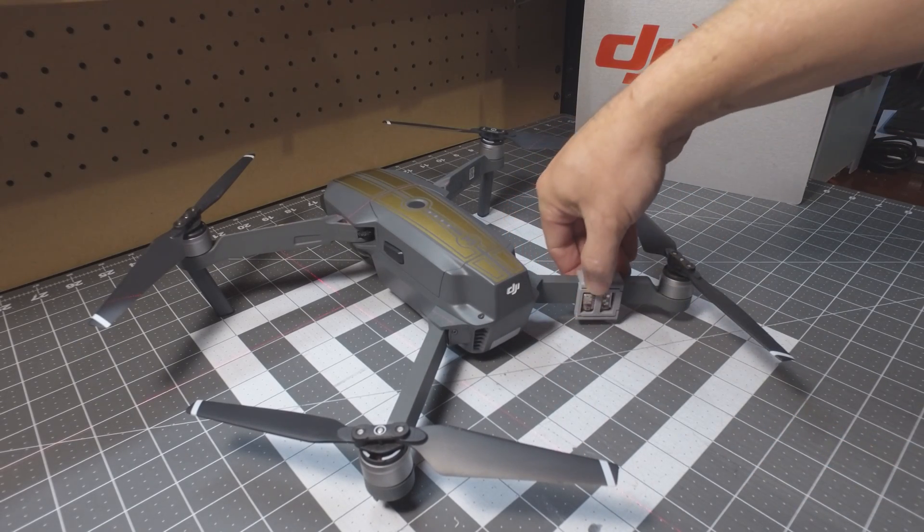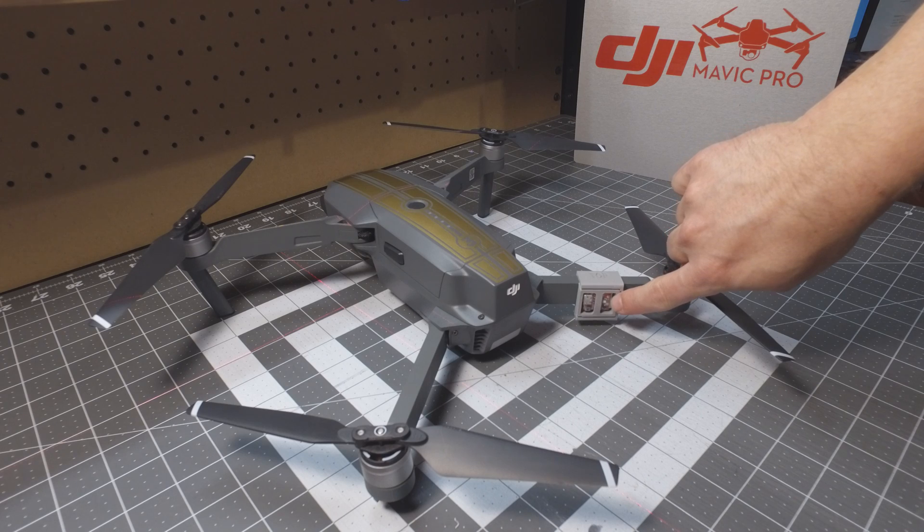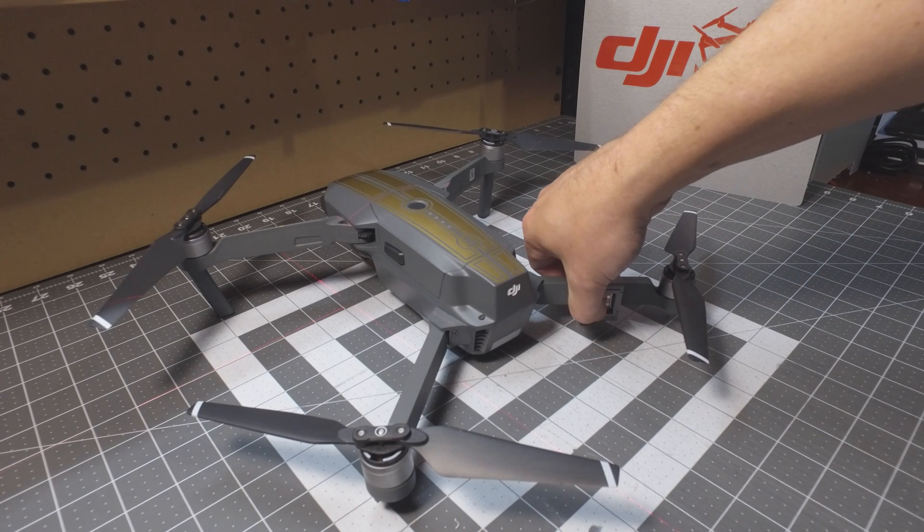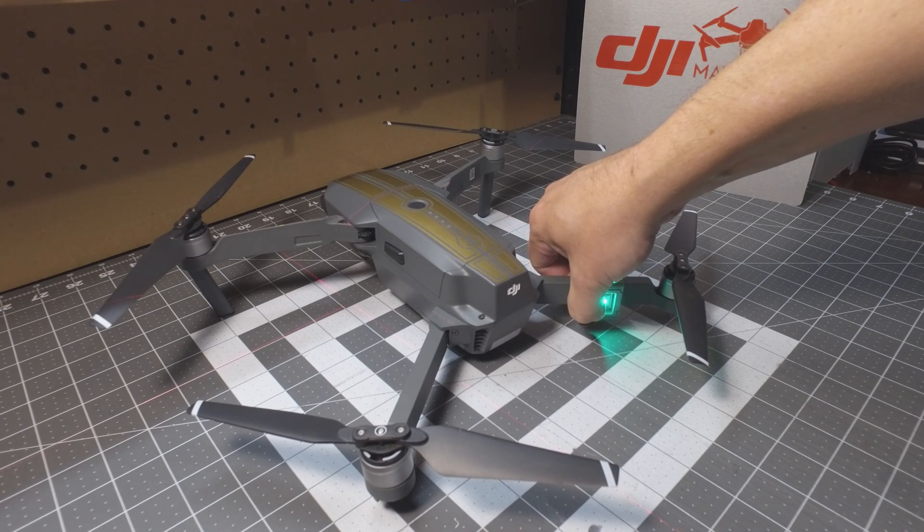And that's it. Everything is accessible there. You can see the strobe is clearly visible. You have the on/off button — hold it down for three seconds, just as you always would.